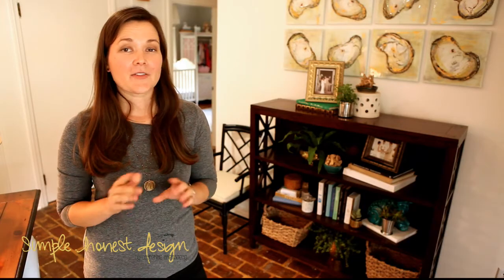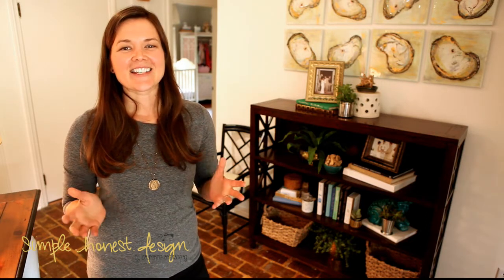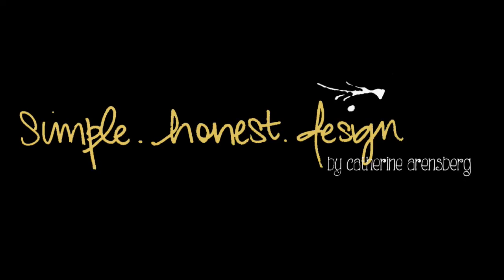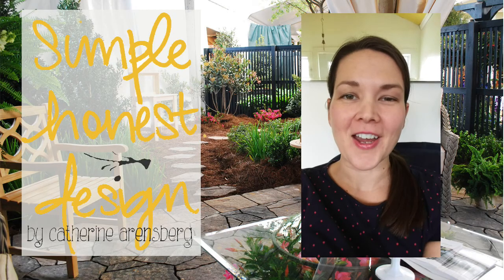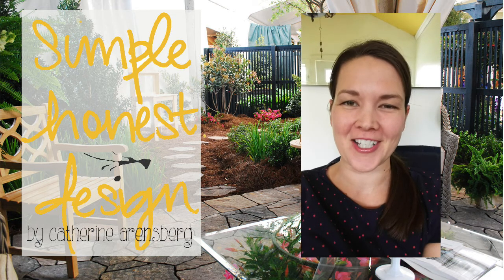Now that I've given you all the steps that you need, it's time for you to go create your own shelfie worthy of showing off to all of your Instagram friends. Until next time, I'm Katherine Ahrensberg, and this is Simple Honest Design. Don't go anywhere — stick around, watch more videos, and share with your friends and family. Thanks so much for watching!